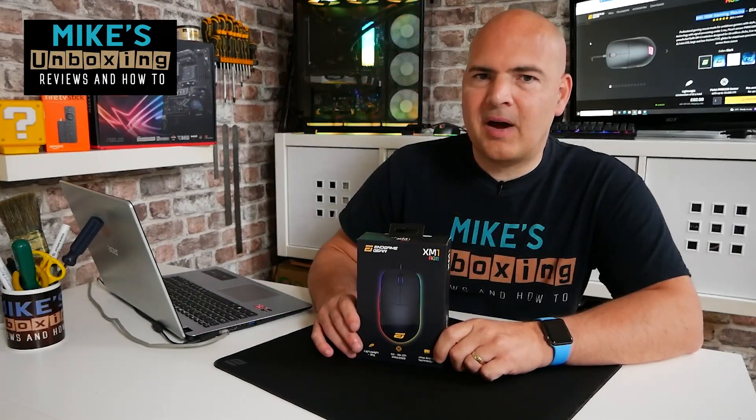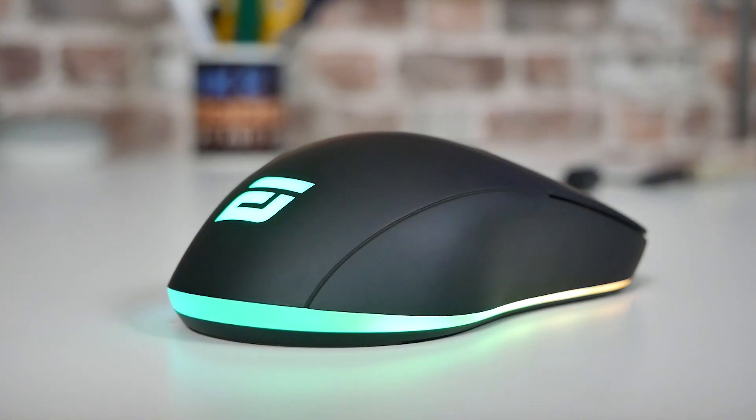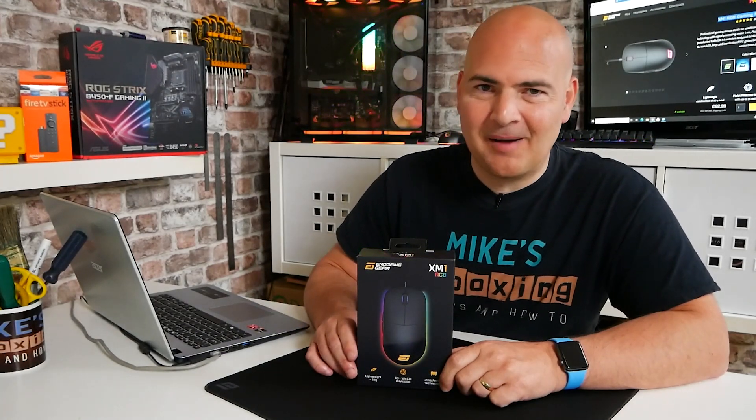Hi, this is Mike from Microsoft Boxing Reviews and How To, and on today's video we'll be taking a look at Endgame Gear's XM1 RGB — upgraded with RGB. Keep watching to find out more.